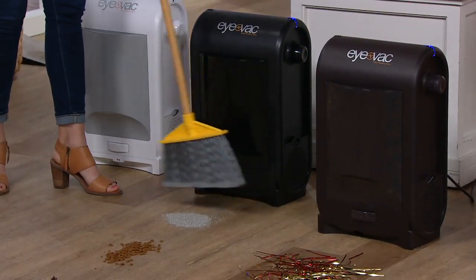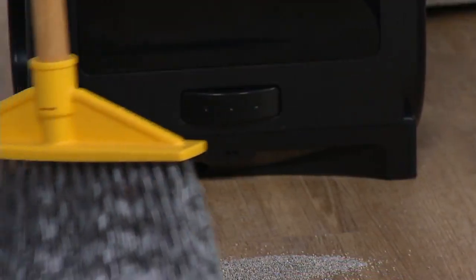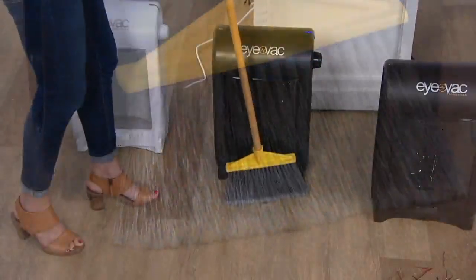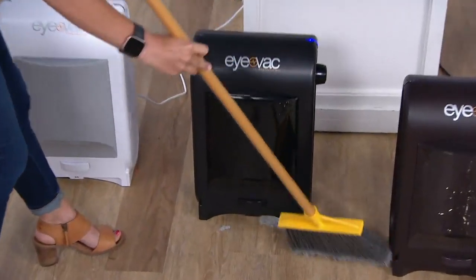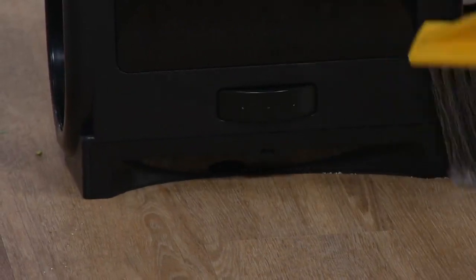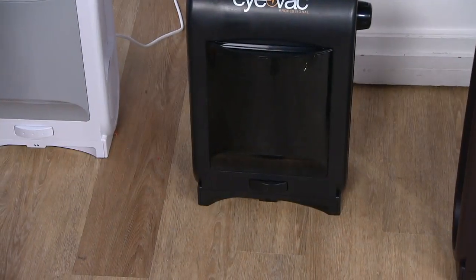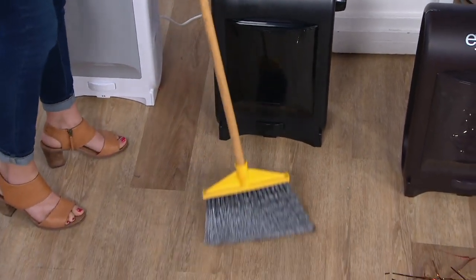I activate it by putting the broom in front of it to break the beam for the eye. Now here goes kitty litter — that is a fine particulate. If you have cats at home, you know this is an everyday chore because the kitties get in the litter box and kick it all over the place. That's something you might not want to put in your regular vacuum, but it's all gobbled up with the iVac Pro.